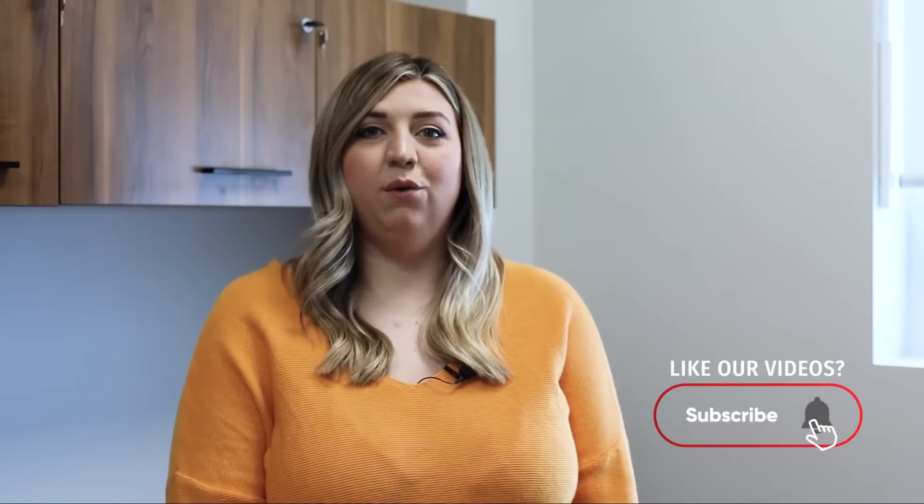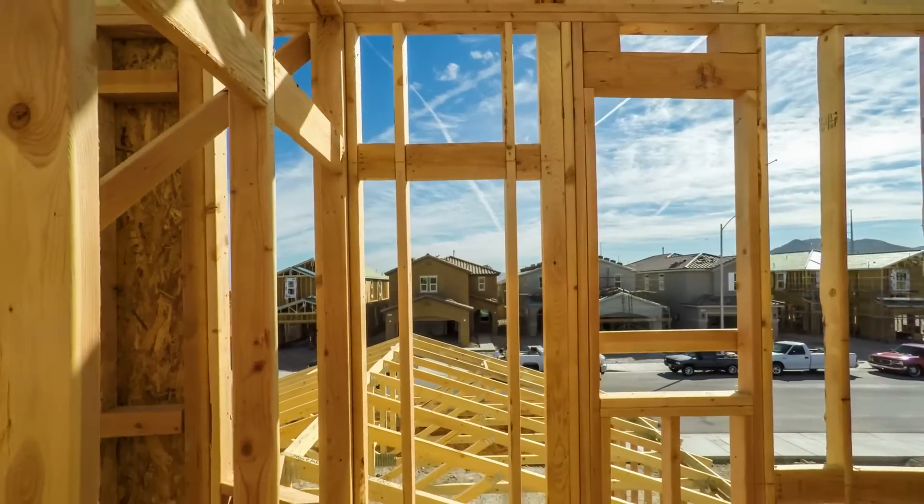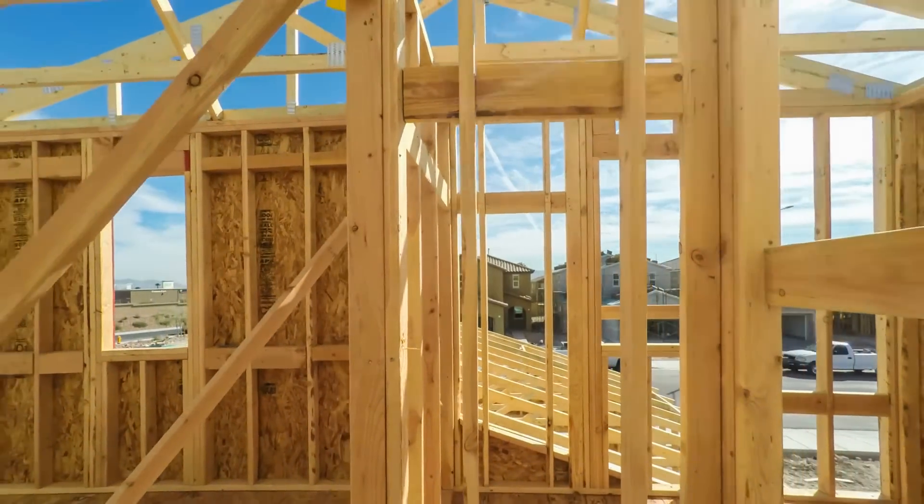ICE panels have no thermal connections. In a traditional lumber framed wall, a thermal bridge is created along each stud, providing an access bridge for hot and cold temperatures to enter your building. This decreases R-value and affects the consistency of your internal temperatures.